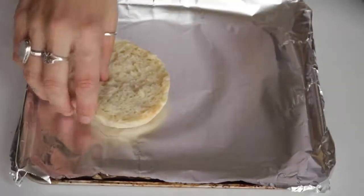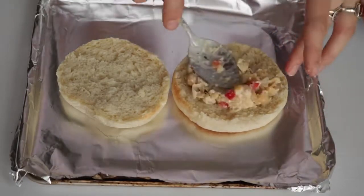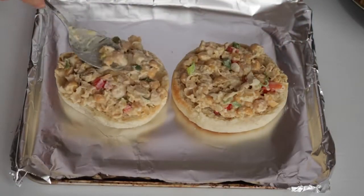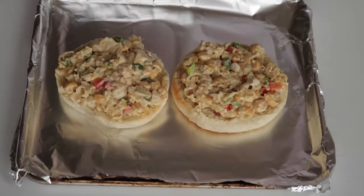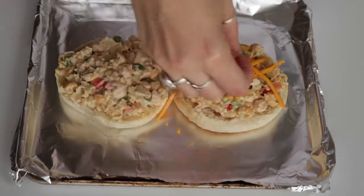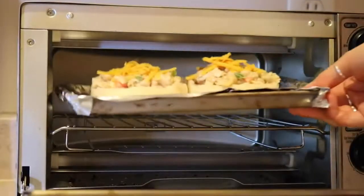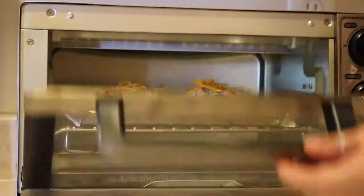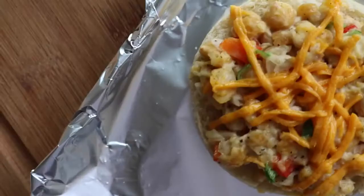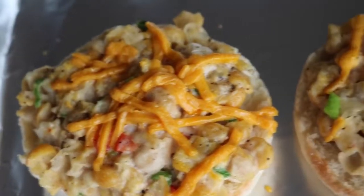On an English muffin, put a few spoonfuls of the chickpea tuna mixture. Then top it with some vegan cheese — I used Daiya cheddar shreds. Then in a toaster oven or an oven on broil, bake it for a few minutes just until the cheese is melted. This is seriously so good and in my opinion way better than tuna.